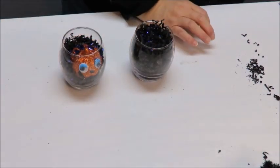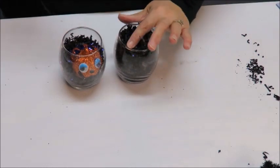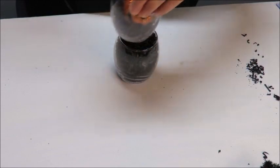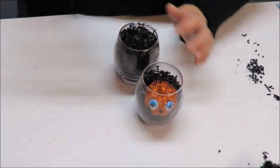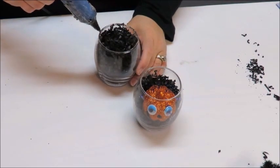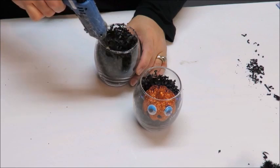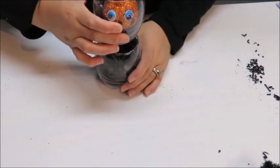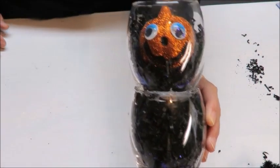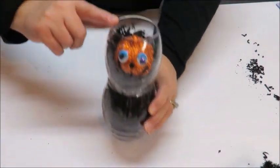I'm going to glue the two votive pieces together — super simple. I'll also put some glitter in this one so when you shake it up the glitter bounces around. If you want this to be permanent, use E6000 — just little dots, you don't need to put it all the way around, then let it dry eight hours or overnight. I'm using my glue gun because I do take things apart and I want it to dry quickly for the video.